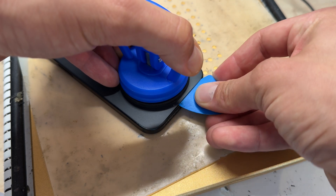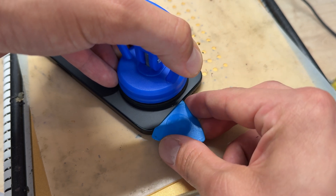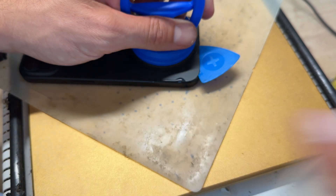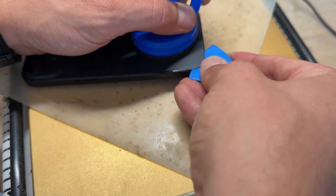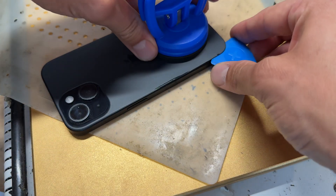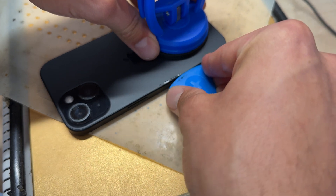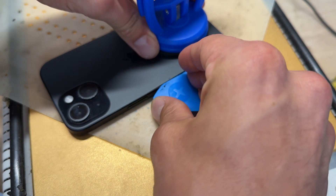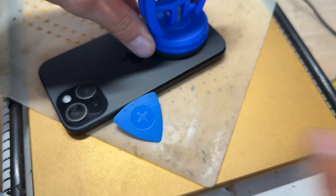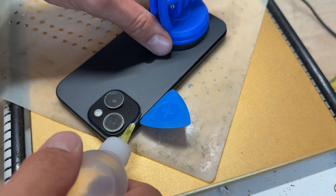It's just started lifting like that and then it comes away quite easily. Once I've got my guitar pick in, I'm going to keep the suction cup on there but just very slowly work my way around with a little bit of isopropyl alcohol, lifting up with the suction cup and sliding around with the guitar pick. I'm doing everything in my power not to break this — this is one of our staff members' phones and he's literally over my shoulder watching me. He's the guy who's going to be editing the video as well, so the pressure's on.